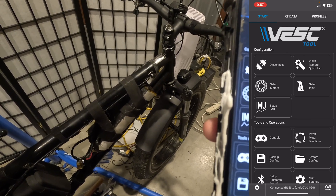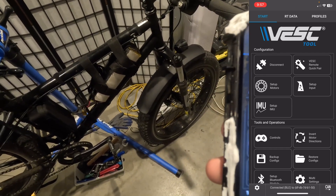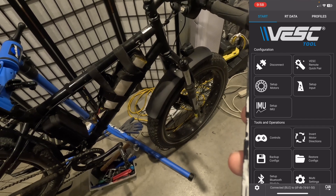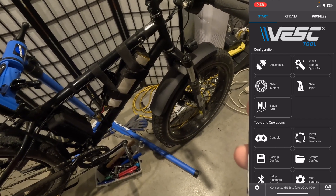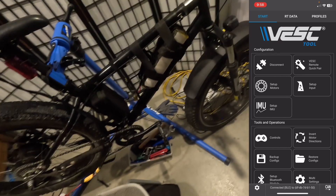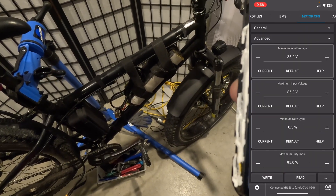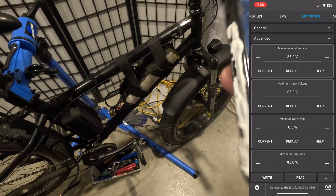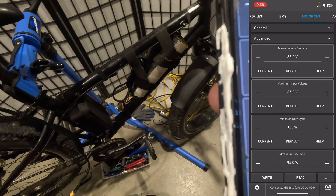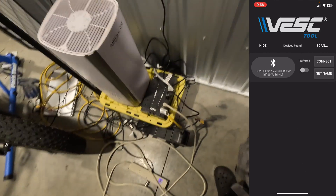Once you've loaded the no hardware limits firmware, I think you might be able to use a 21s battery. Somebody — I think Benji — told me that if you update to the no hardware limits firmware you can use a 21s battery. Those charge up to about 88.5 volts, and in the settings screen it seemed to let me put a maximum input voltage of 90. I'll have to try it with my 21s battery.